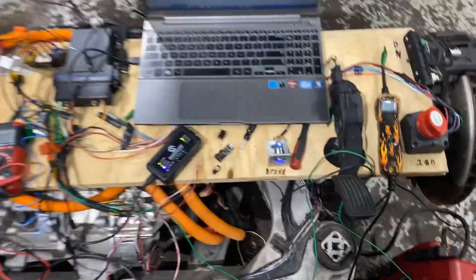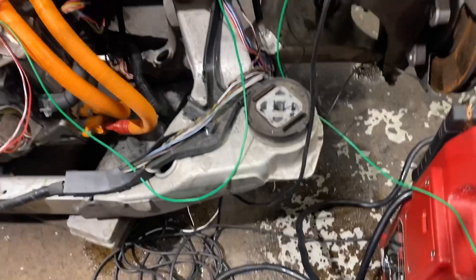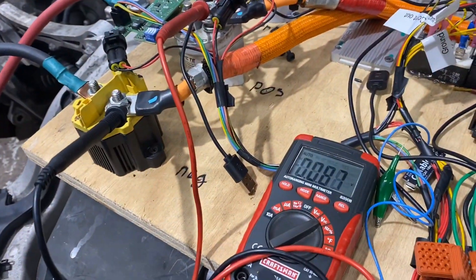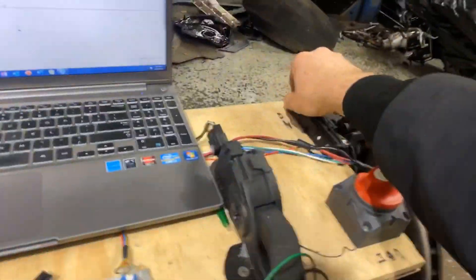Here you go, this is our portable battery — that's our little portable setup, just the motors. We have a jumper, the brake pedal, the gas pedal, and the ignition switch. To see how much voltage it is, we use the multimeter there.